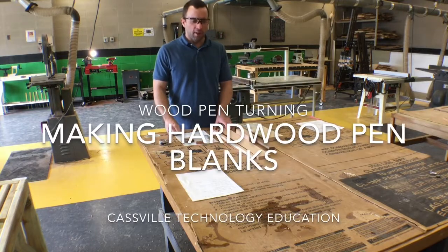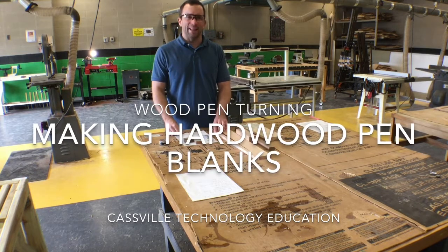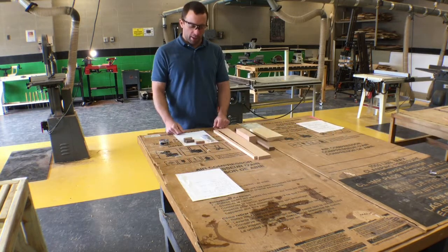This is Cassville Technology Education and this is pen turning. The beginning stage of pen turning — we're actually going to make the blanks for the pens. The blanks are the wood pieces that the main part of the body of the pen will be made up of.